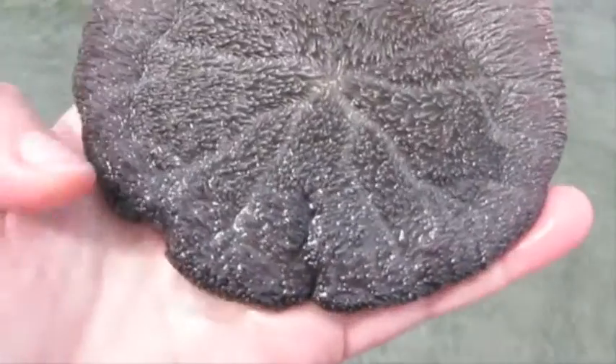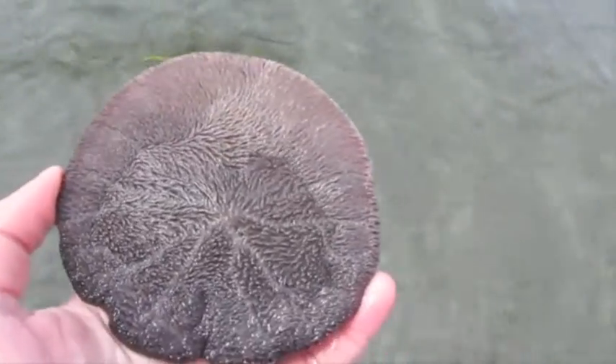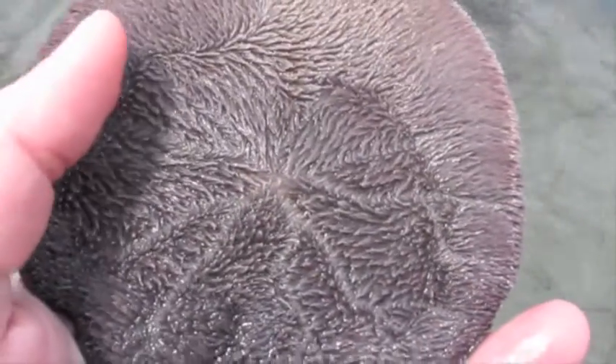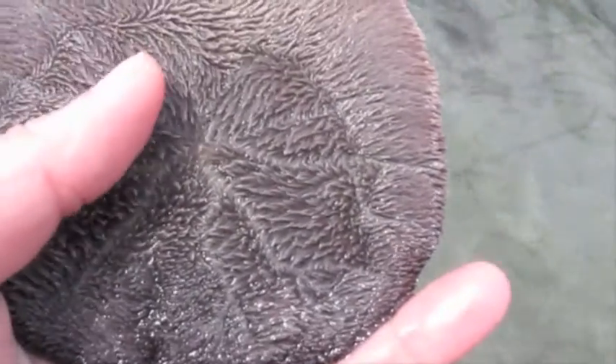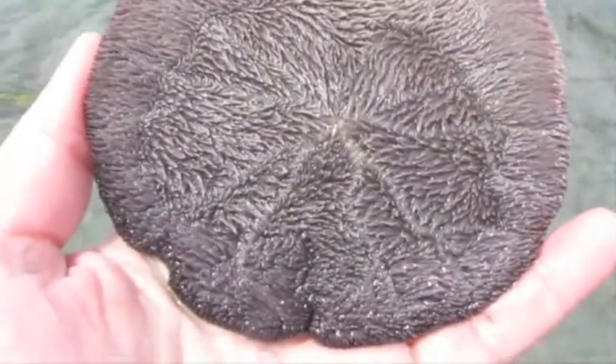What these sand dollars actually eat is microscopic organisms floating in the water. That's why they have all these fine bristles. They'll actually catch this plankton, move it with their bristles towards the centre, which is where their mouth is, and then consume it that way.